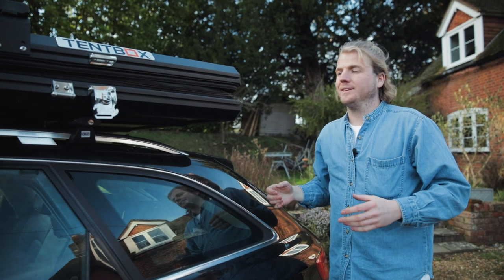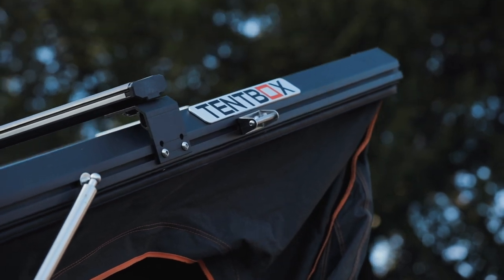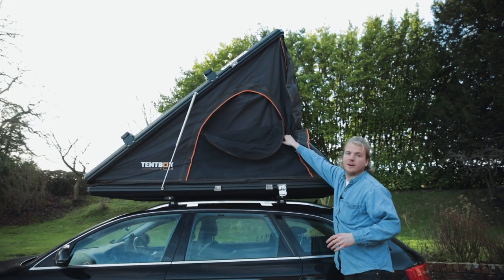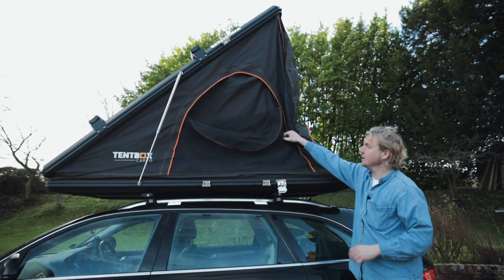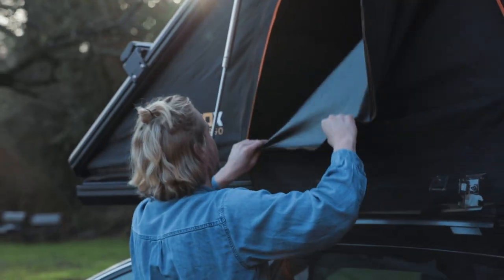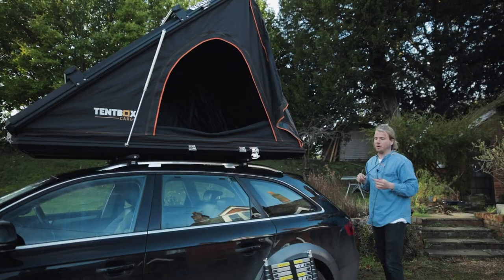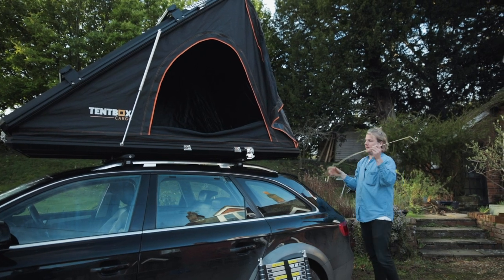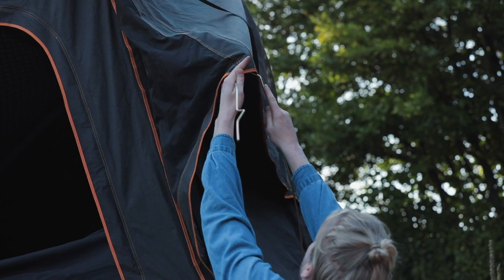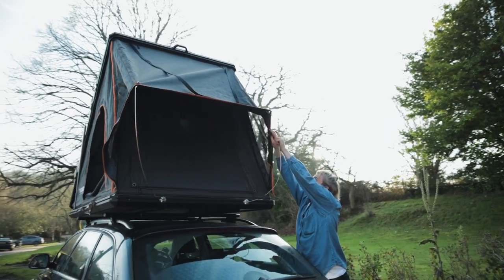Once the buckle's undone, give it a push and the gas struts will do the rest of the work for you. The tent box cargo has this elastic piece around it which helps keep the material in when you close it — pull that down and rest it in the channel. The next thing is to grab your porch poles, and that's when the pole base comes into play. Put the pole into the pole base at the end and push it up to hook into the porch. The ladder simply hooks on.